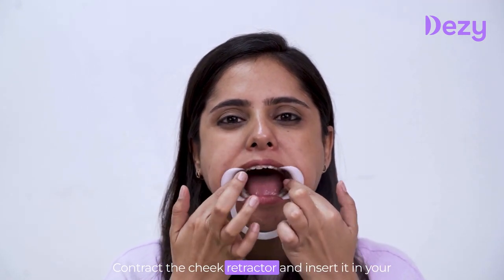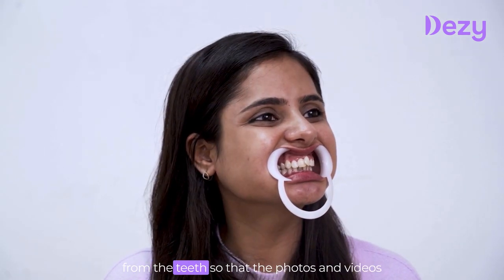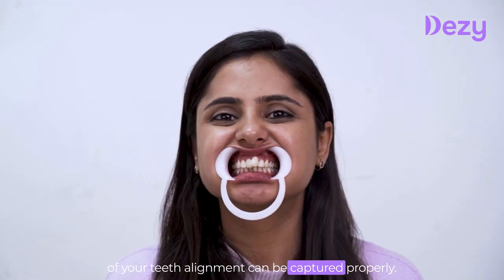Contract the cheek retractor and insert it in your mouth, and use it to spread your lips away from the teeth so that the photos and videos of your teeth alignment can be captured properly.